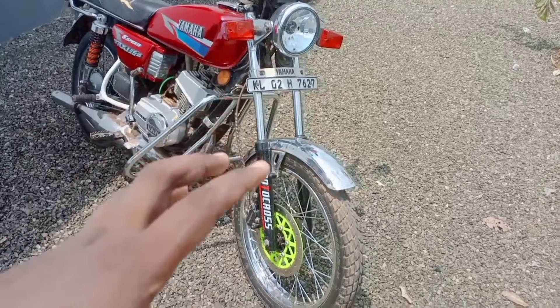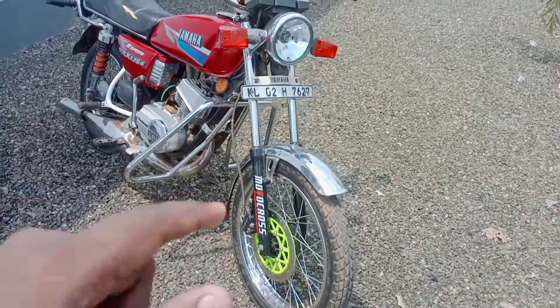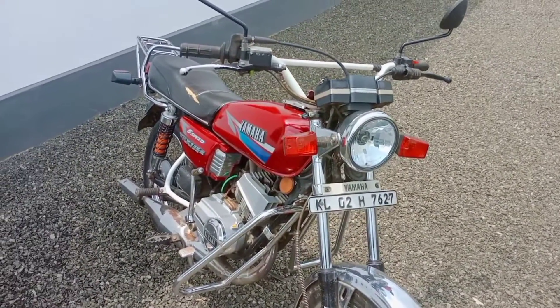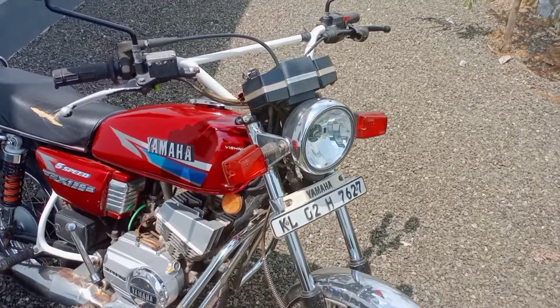This is a front washer and we have set the disk brake. This is a gladiator unit. The indicators unit is 4-piece, and I use them.